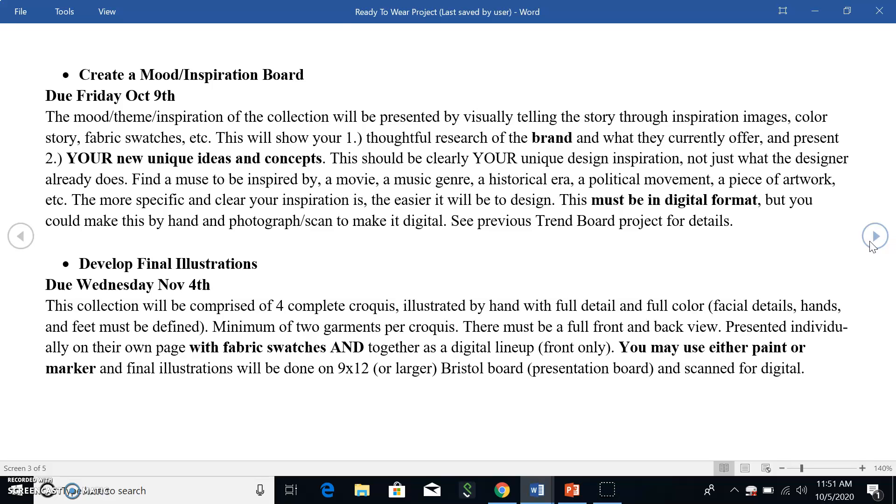Once the mood board is done and you're sure about what you're doing, you can start working on the preliminary illustrations. With those, they don't have to be in the same level of detail as we've been doing — you don't even have to draw complete croquis. What you're trying to do is just get a lot of clothing ideas out. I suggest tracing a bunch of croquis, putting even four to a page, tracing them, and then just drawing clothes on top. Just stream of consciousness — get as many clothing ideas out as you can.